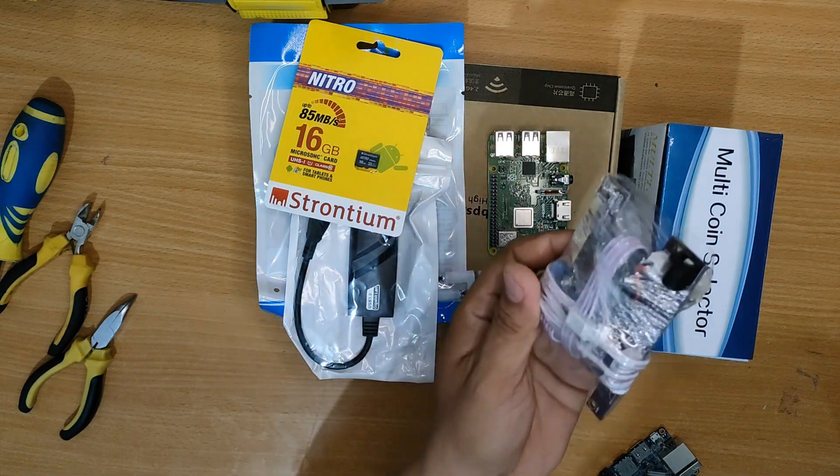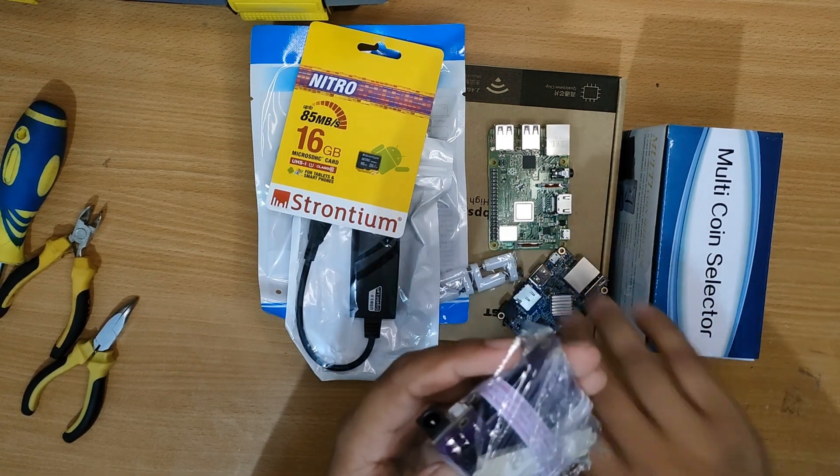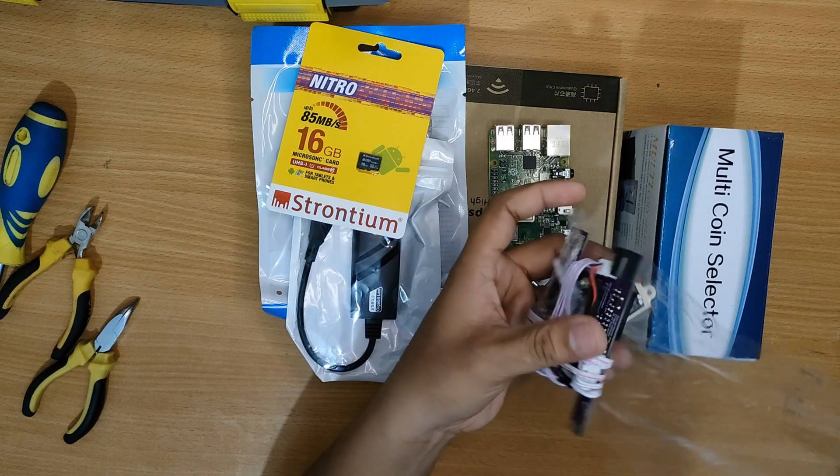Now we have here the new design of the custom board. Let us see how it works with the OPI board and the Raspberry Pi board.